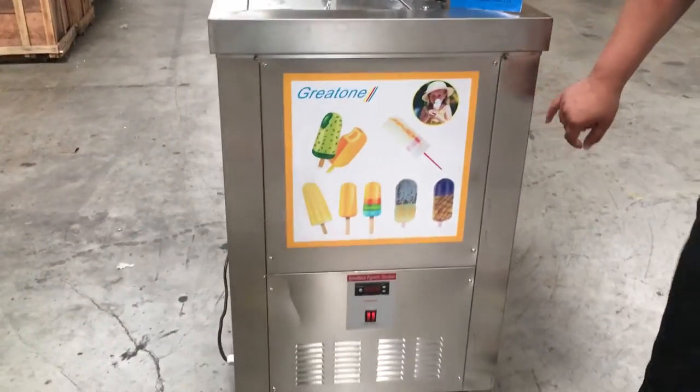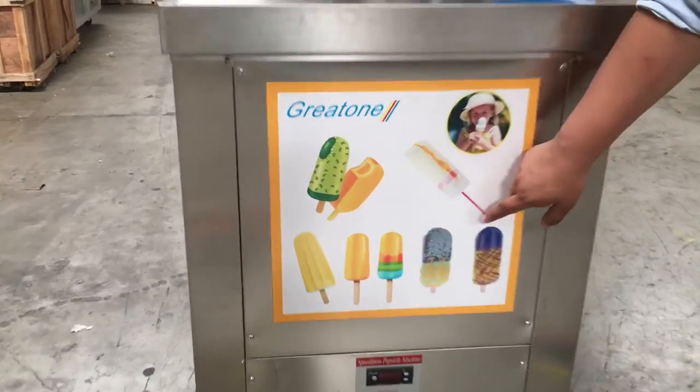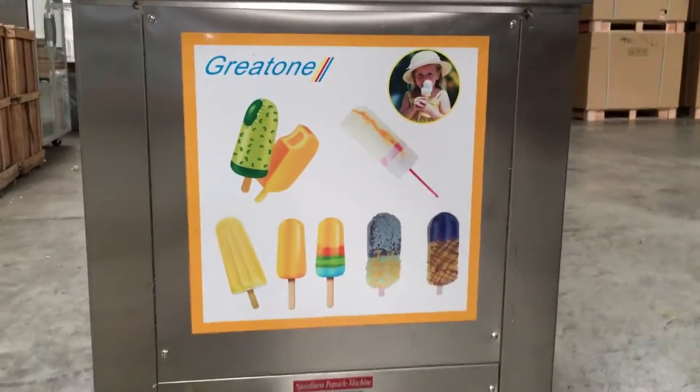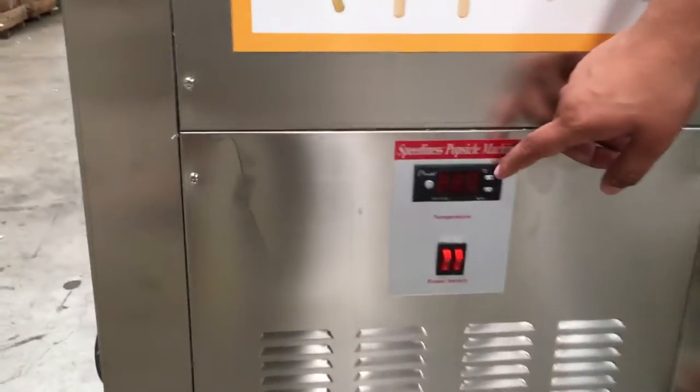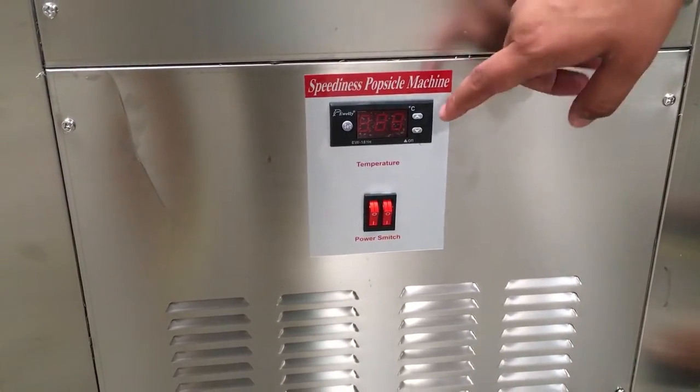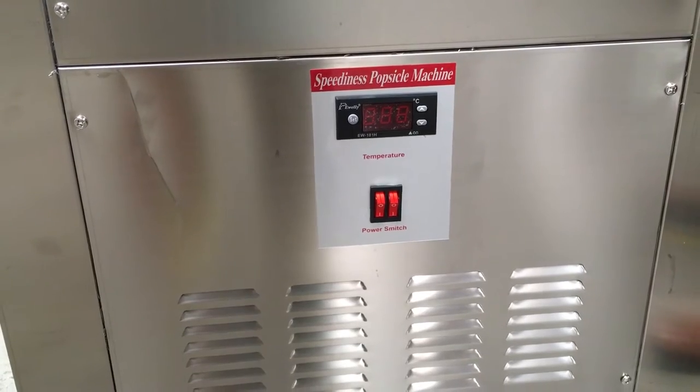If you can see here, this is a sample of the ice creams and popsicles it makes. It comes with a panel down here. This panel is for you to adjust your temperature, and it has the settings and all that on there.